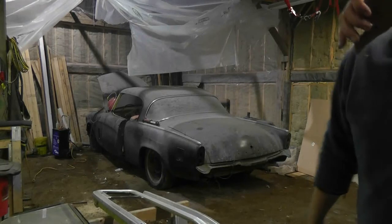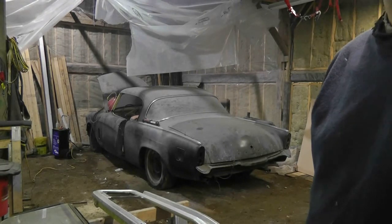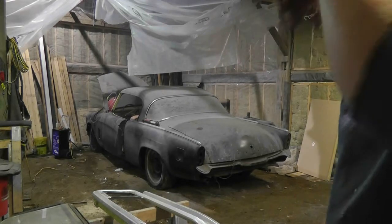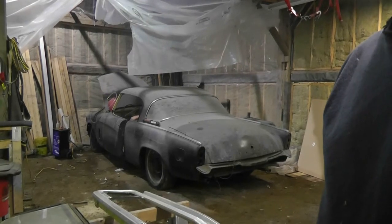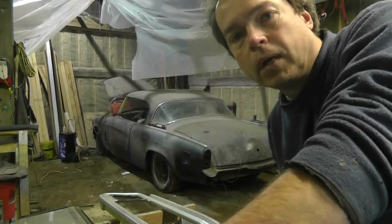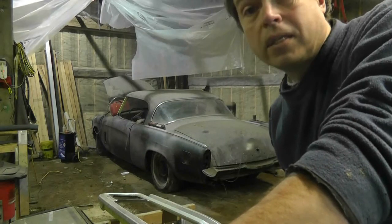I would have expected it to fire because I did dump some gas in the carb. I'm going to pause and let it charge for a bit and see if I can get it to work a little better. Okay, I just tried it one time with the camera off and got it to fire, so I know at least it's got spark.